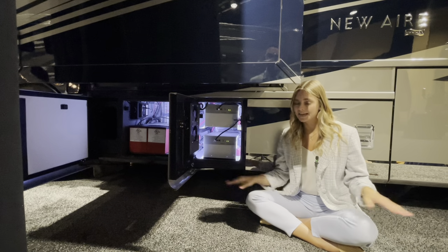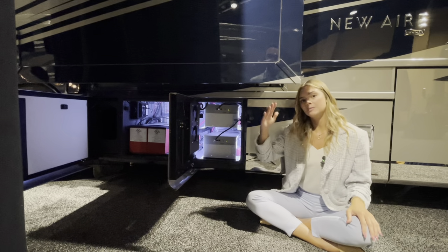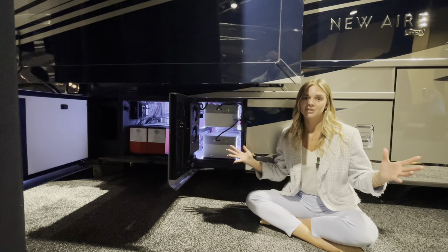If you have any questions — I know this is a lot of information and sometimes the technical stuff is a little above me — feel free to contact Newmar service or one of our Newmar dealers. They're there to answer your questions.